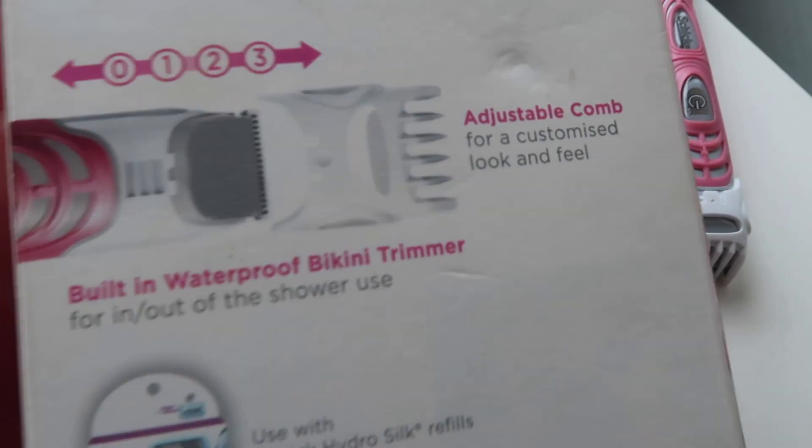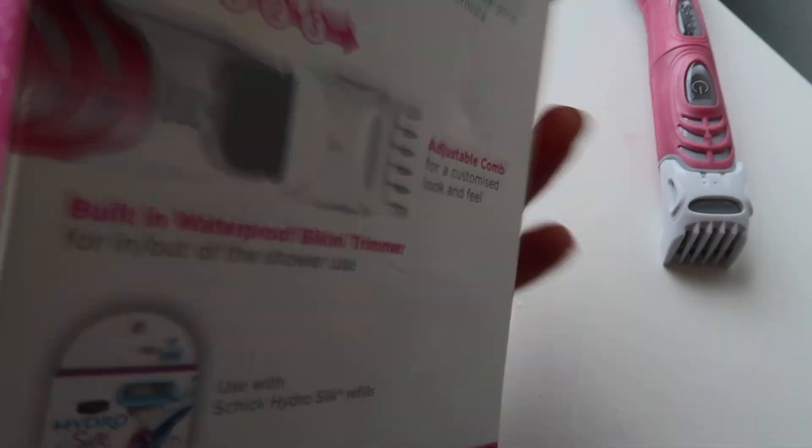The bikini trimmer is great because it has an adjustable comb and you can basically just trim to your style. I feel like this time of year we all want to feel super confident in our bodies and rock our own skin and feel our best selves. Chic has always done that for me — I've always used their razors, but this one especially has made me feel super smooth and super confident. I can go to the beach and pool parties confidently knowing it has done its job.